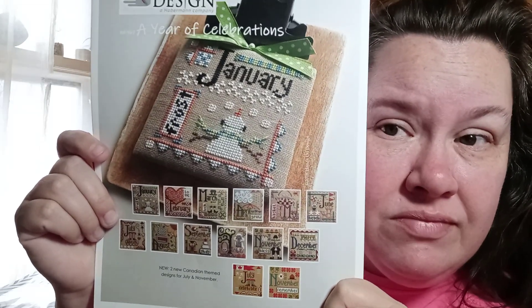Instead of Christmas ornaments - well, I don't know - because each design is 50 by 50 and they're using 32 count dirty Belfast. I did find a dirty Aida to use. It does have the DMC conversion - sorry y'all - the DMC conversion. They have it worked in Classic Colorworks, Weeks Dye Works, and GAST - is that General Arts and Something?